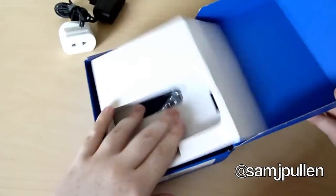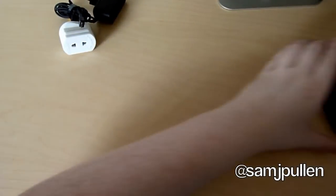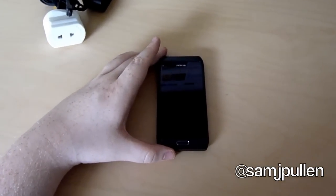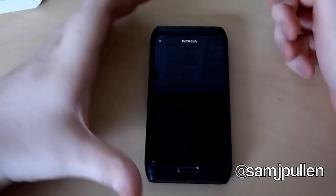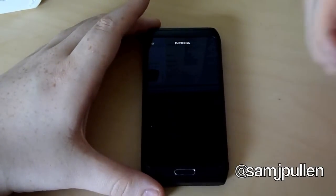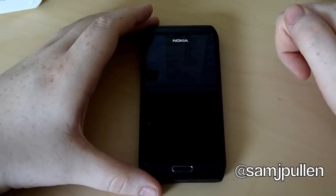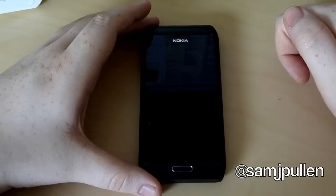So that's enough for the contents, let's get the star of the show. So let's jump into the phone itself. I've run down the quick specifications. The screen is a 4-inch AMOLED screen with a resolution of 360 by 640.